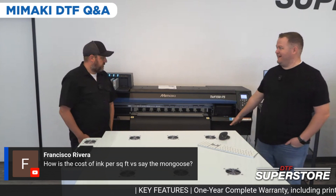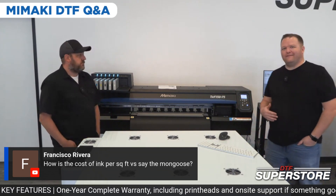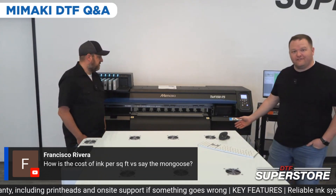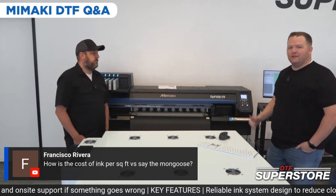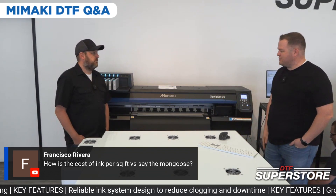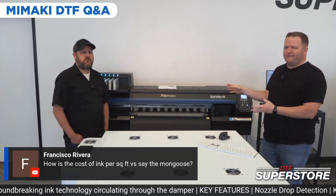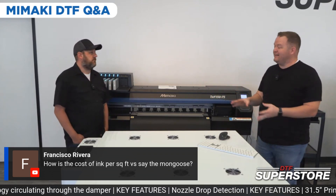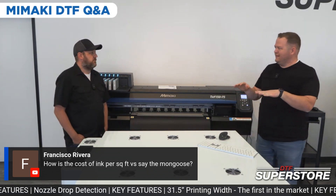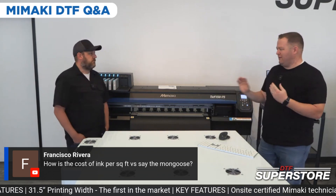I've noticed the waste tank from cleaning cycles isn't much. We ran it for our DTF day last week and there's barely even an inch of ink in the waste tank. With I-3200 machines you've got to keep a closer eye on those waste tanks, so it's definitely not wasting as much. I'm looking forward to working with Cadlink to dial in the ink levels and maybe use a little less ink to produce the same quality.